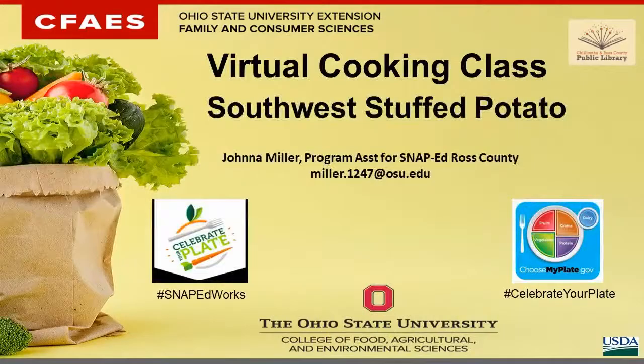So let's get your slide up there. Hi everybody. As Kathy said, my name is Johnna, and we're doing the virtual cooking class adult version tonight. Our recipe is going to be a Southwest stuffed potato. This is our dinner presentation tonight. So this could be used as a side dish, or I'll show you how to turn it into a main dish. I just want to let everybody know that I am a program assistant through the SNAP-Ed here in Ross County through the Ross County Extension Office.